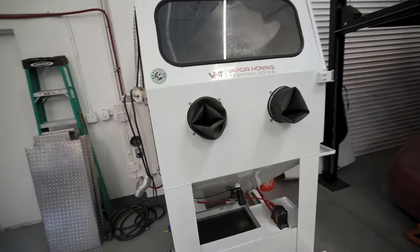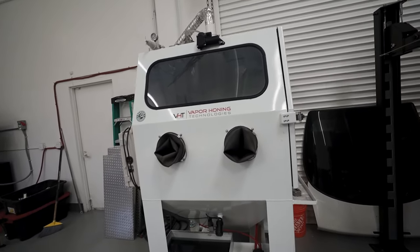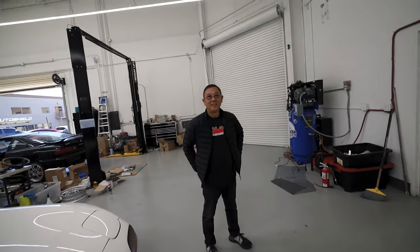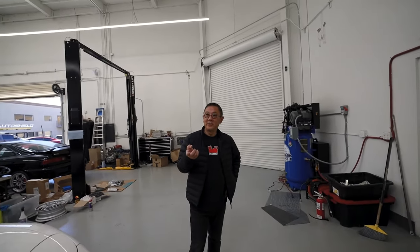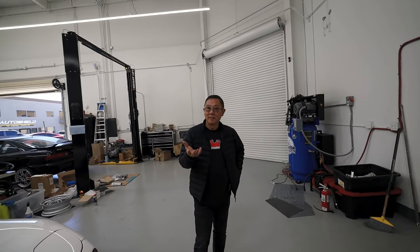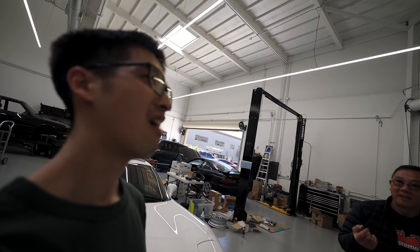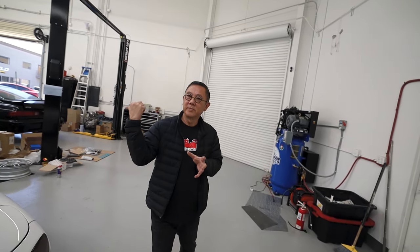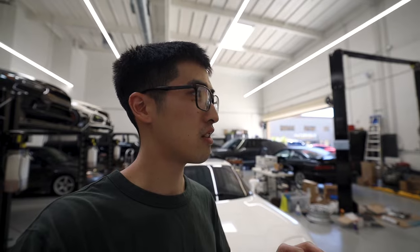This is the secret to how he gets all the OEM parts looking brand new — an in-house vapor honing machine. Can't believe you have this in-house. It's pretty expensive, right? Usually I send my stuff into a shop and it costs like $100 to $200 for a bin or something. Like my S13 intake manifold cost me $100 to $200 to vapor hone. But if you have that many parts to do all at once, vapor honing is very expensive, so having it in-house makes a huge difference.